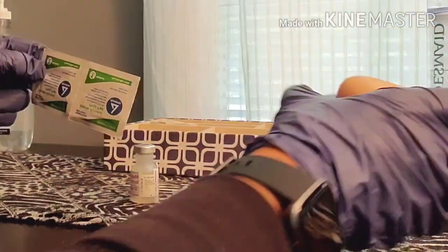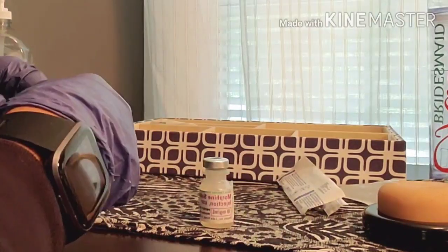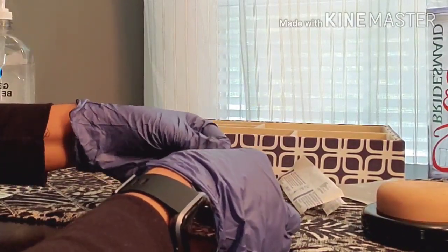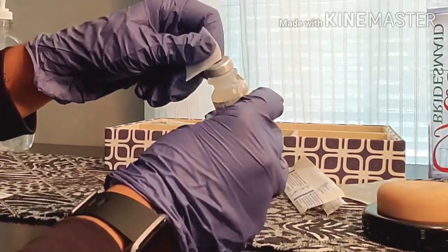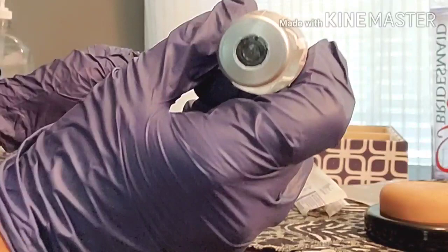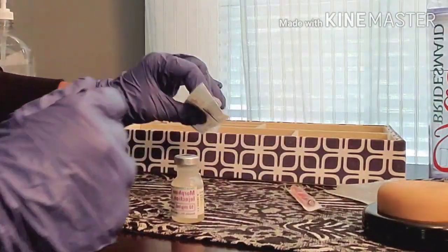The first thing I'm going to do is clean the vial. I'll clean it vigorously for 15 seconds, making sure to clean right in the center, which is where my needle will be going in.